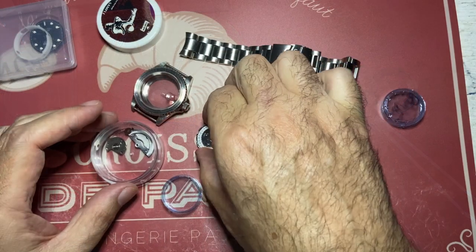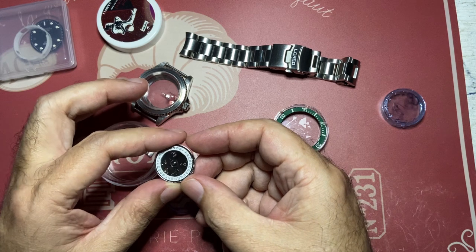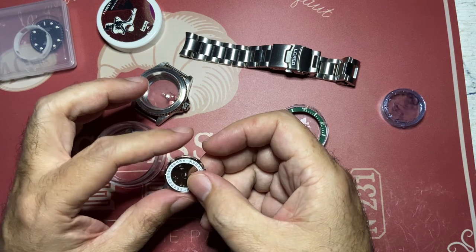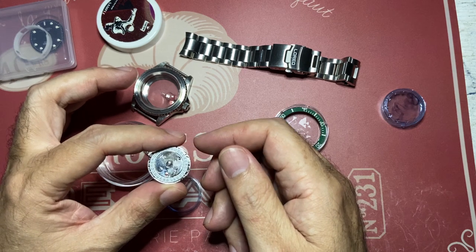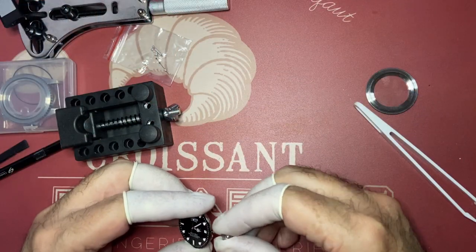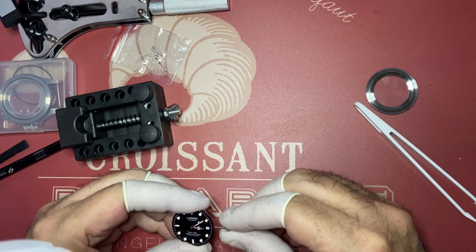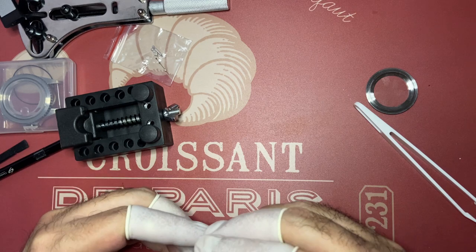Since it's a cheap movement there is no documentation and very few videos on how to fix a keyless work system for the Seagull ST16, which is this one over here. So I don't think I'll be able to fix it myself, if ever. As you can see I was really struggling to get the crown back in, but the damage was already done.